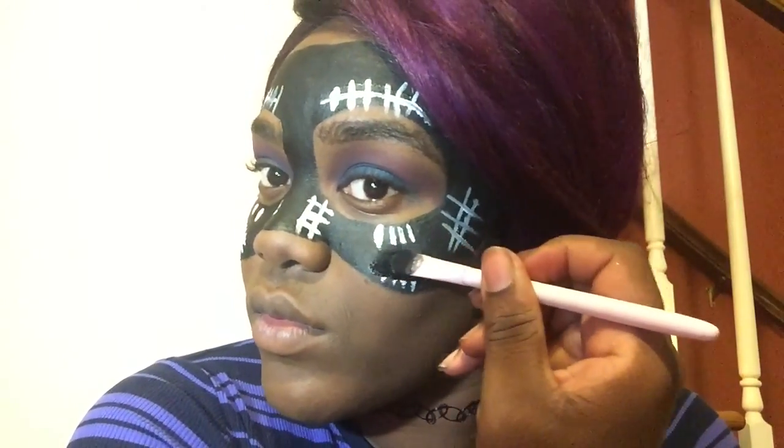If you decided to do this look, make sure you use the hashtag JenDidIt. Comment below and I'll show you how I got this look. That is really something simple and quick. Anyway, y'all have a happy Halloween — and like, comment, and subscribe.